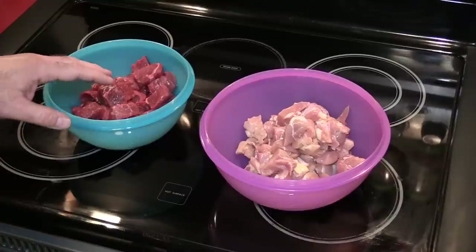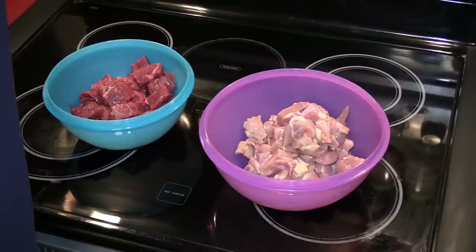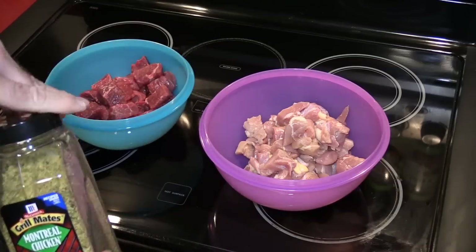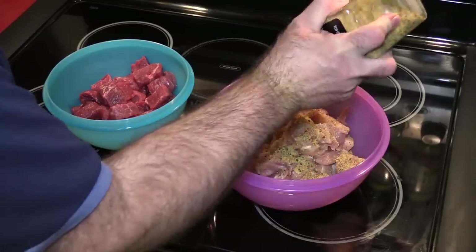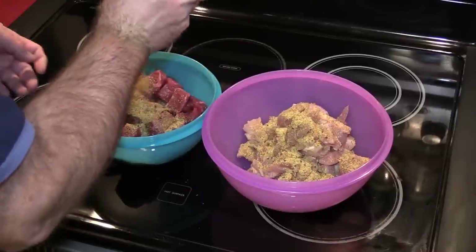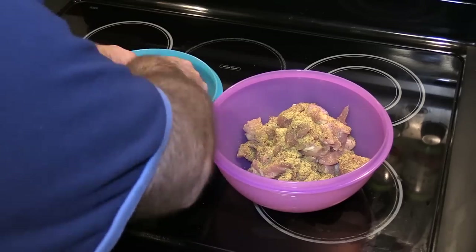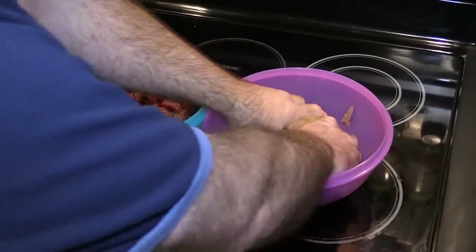Last time I made steak I used my Montreal steak seasoning, but one of my viewers mentioned that I should use my Montreal chicken seasoning for the steak, so I'm actually going to try that this time. I'm going to put a boatload in. I find I have to put a lot more in than if I was just using salt and pepper. So you mix this up — that looks okay. Now I'm going to mix the chicken.